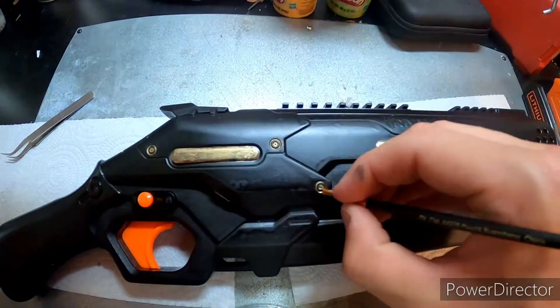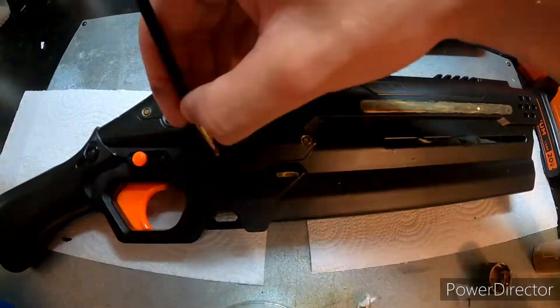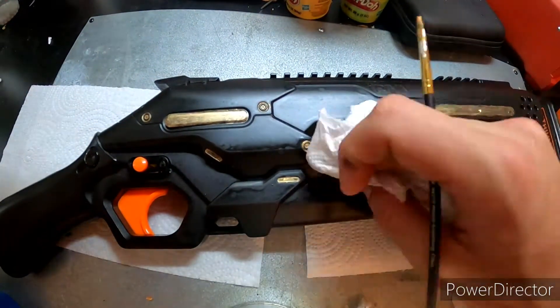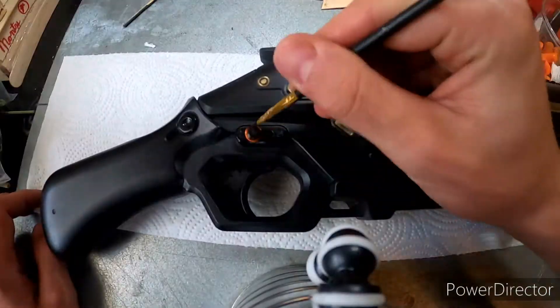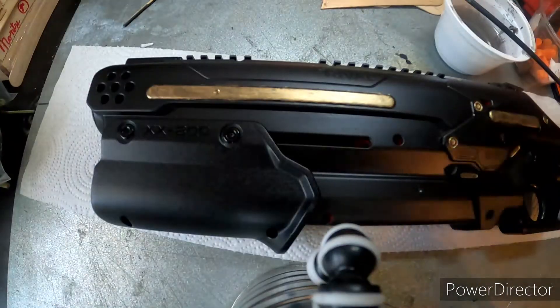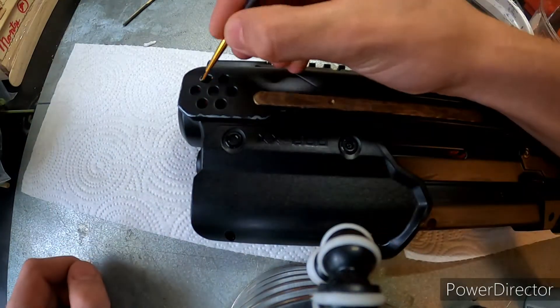The large brass-looking panel pieces were a pain to do. The little tiny divots that I filled with the brassy gold color were pretty easy and enjoyable. That was basically the first half — painting everything in. Then I painted in the safety, which was relatively easy as well.